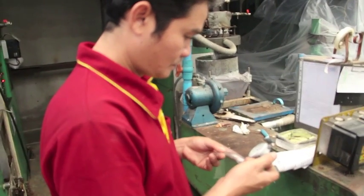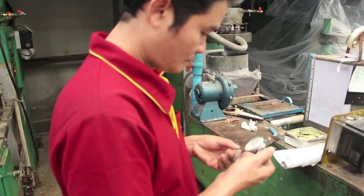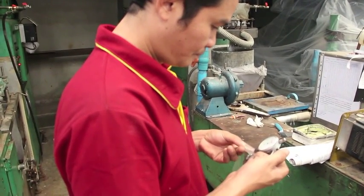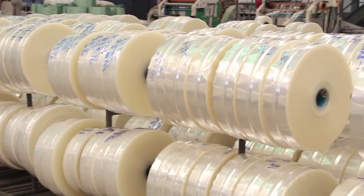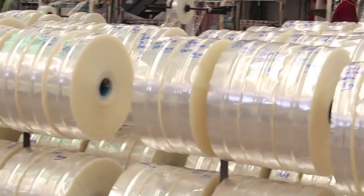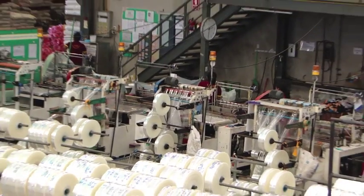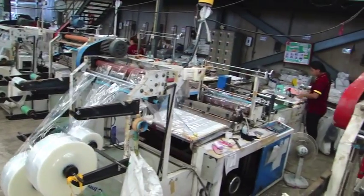The plastic is divided into rows and staff wait to check the quality before moving on to the cutting process. After the checking process, the plastic must be dried out for two days to prevent damage to the machine and the plastic itself. It is then imported into the cutting machine.